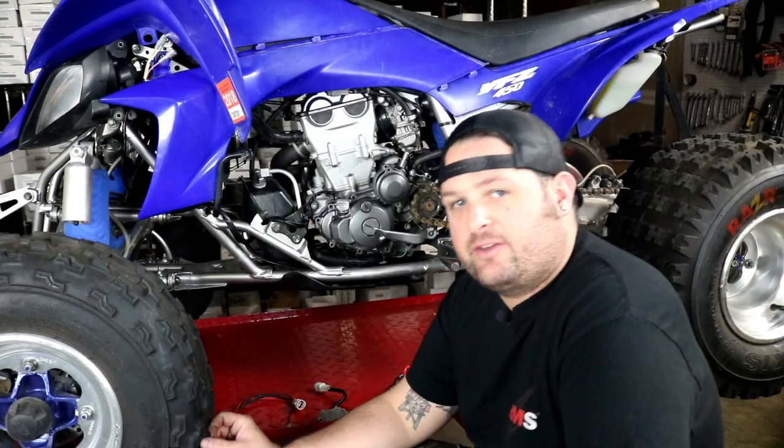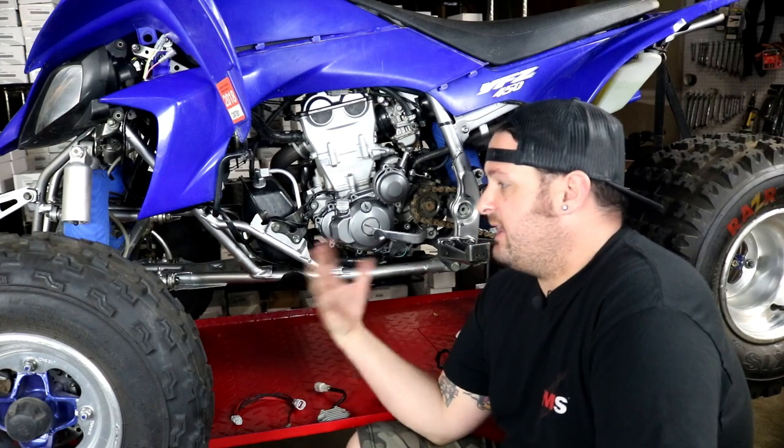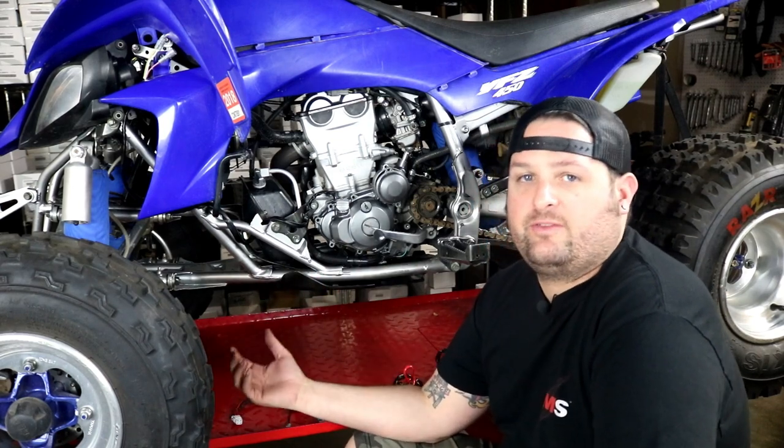Hey, I'm Evan, head of engineering for RM Stator. Today we're going to talk about our DC headlight conversion high output kit for the Yamaha YFZ450 quads.